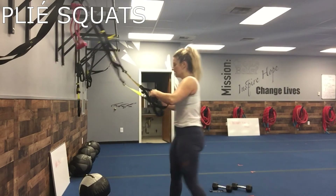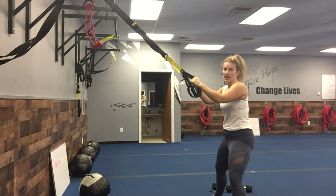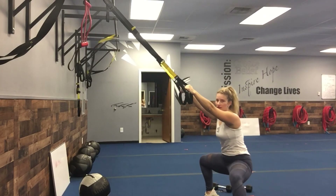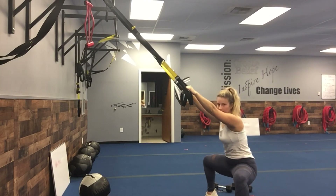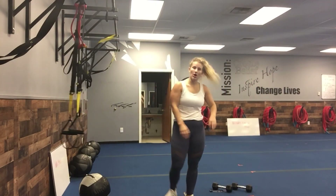Seventh one — plié squat. You can use the TRX here so you can kind of sit back into it. Wide stance, up on your toes, and then you're just going side to side, staying low the whole time. If you don't need the TRX straps, you're just doing it on your own.